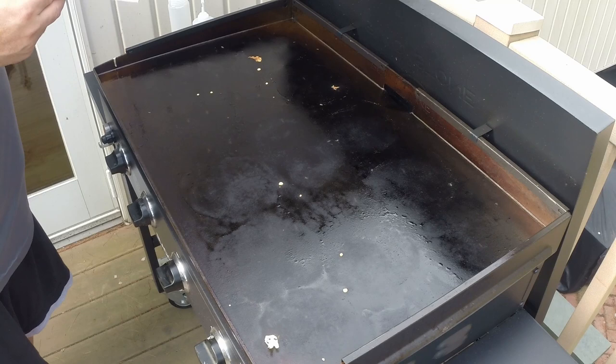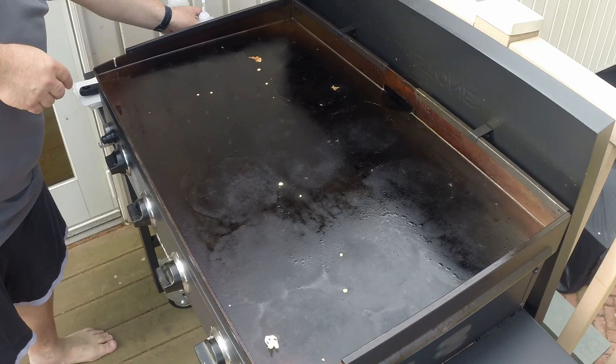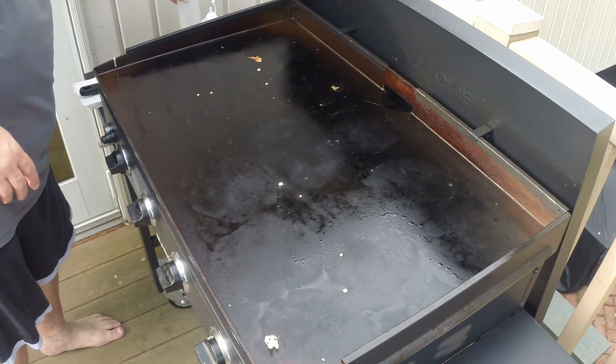All I use to clean are three paper towels, my scraper, a full bottle of room temperature water, and a little canola oil to coat the grill at the end.